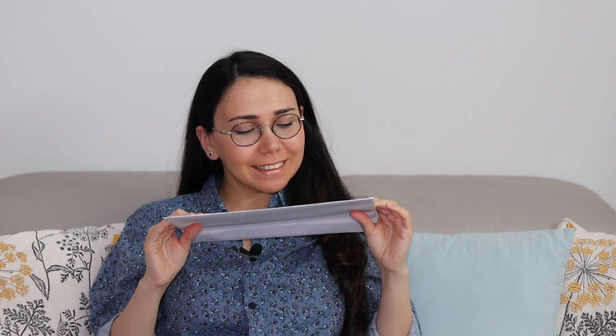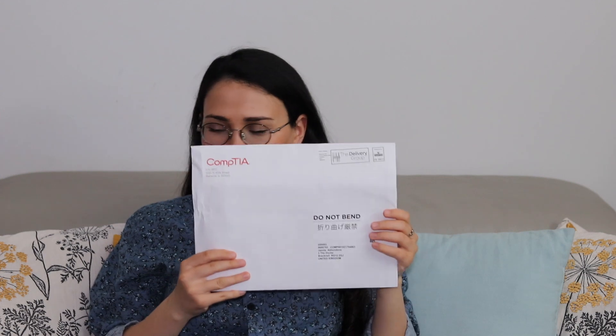Hello guys, thank you for watching my video today. I just decided to unpack my Linux Plus certificate that just arrived. I haven't unpacked it yet — I was waiting to shoot a video and do it together with you. I passed my certification on the 15th of March.